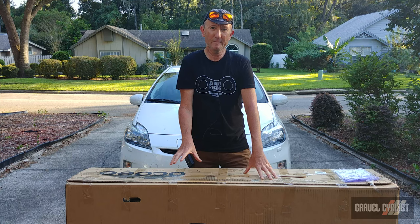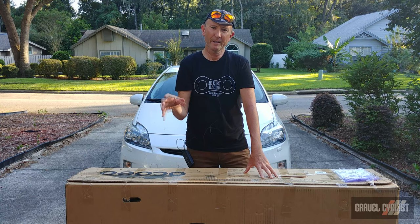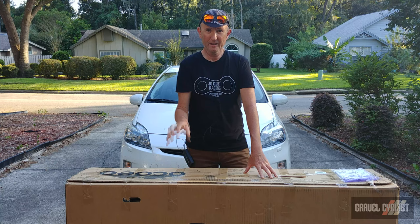Ocoee Bikes is a direct-to-consumer brand, meaning that you order the bike and it ships straight to your house — no middleman. Or as Ocoee Bikes themselves say: click it, ship it, rip it.